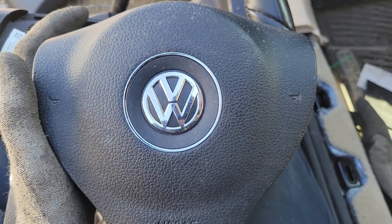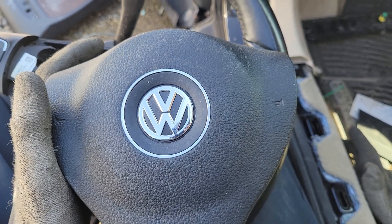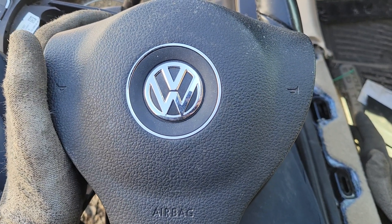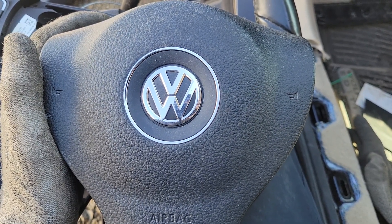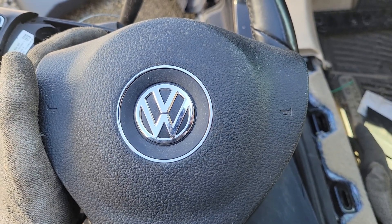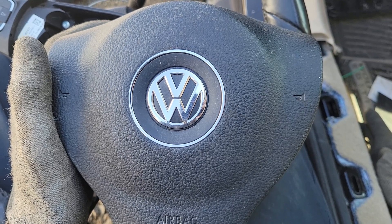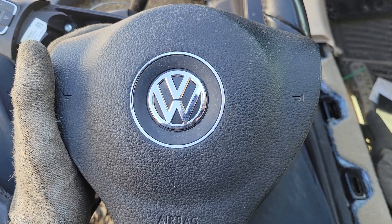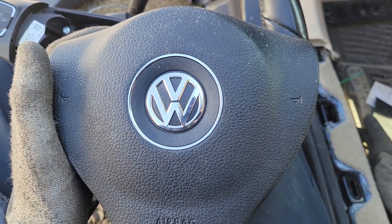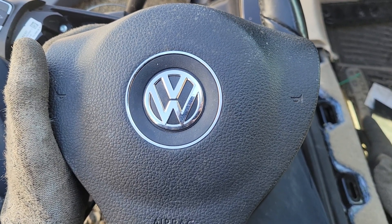I'm here in the junkyard taking this airbag out because I had to pull the steering column out, so I had to remove the airbag. The only tool I used to remove the airbag is a flathead screwdriver — you'll probably want a smaller, shorter one. I took the whole column out already and did it from that perspective, so it'll be a little easier to show how it works, but doing it in your own vehicle you'll obviously have the column still inside the car. So that being said, you'll probably need a short flathead screwdriver, but that's the only tool I used.